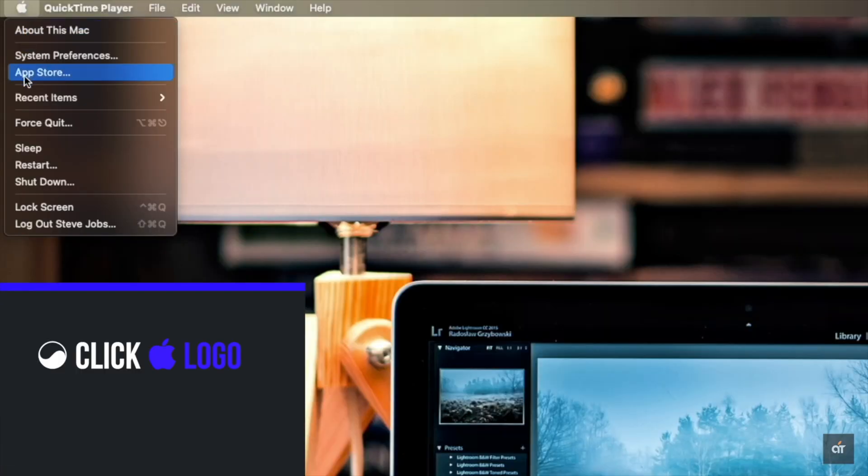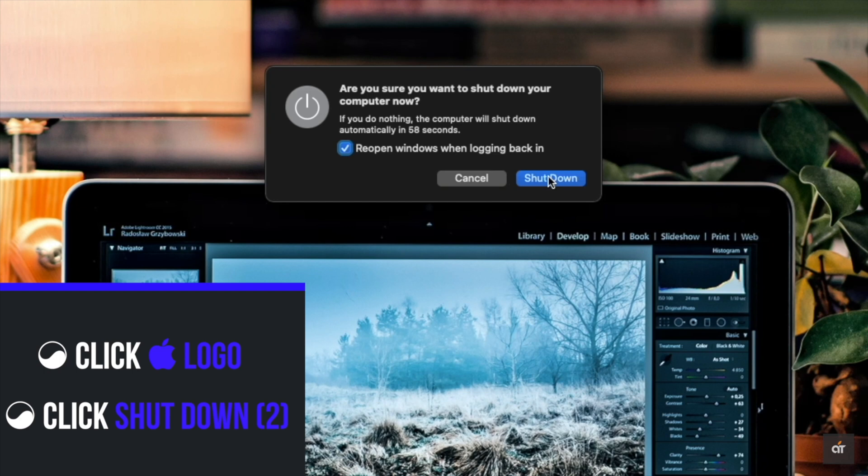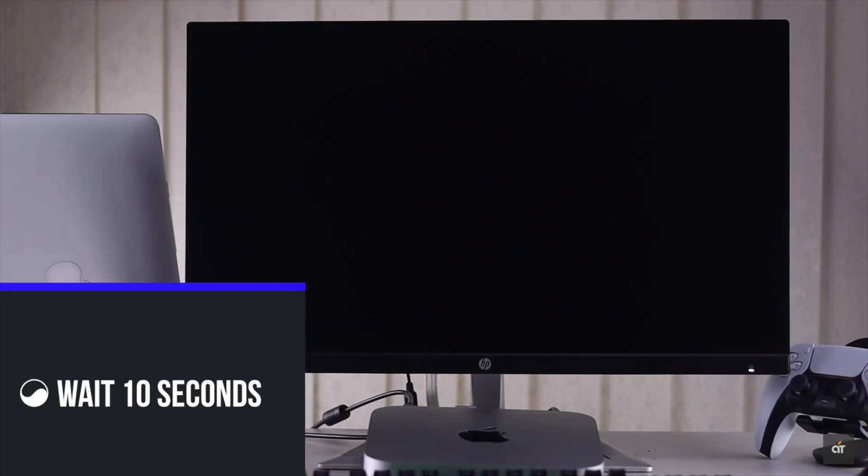Click on the Apple logo on the top menu. Click Shut Down, then click Shut Down again to confirm. After your Mac shuts down, wait for 10 seconds.